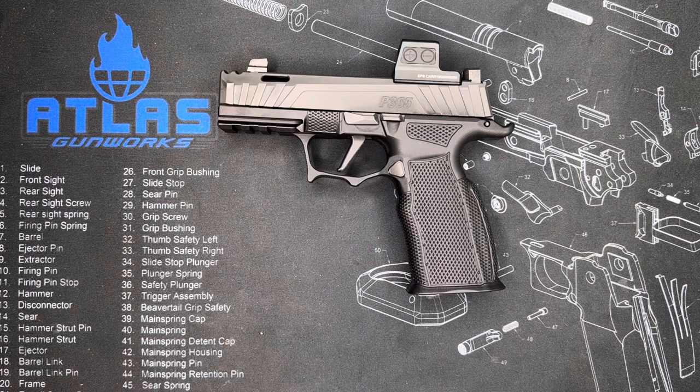We'll let you guys see a side-by-side comparison of the 365 with maybe a full-size P320, that way you can see the recoil impulse difference. We do have a ported P320 that we can go over and we'll take a look at that as well. This is GunsByGiz signing off — hope you have a great day and enjoyed the video.